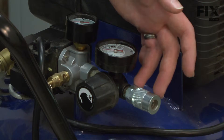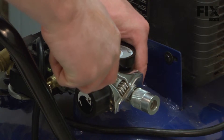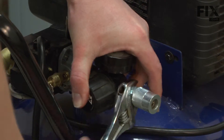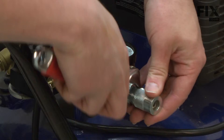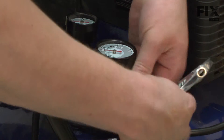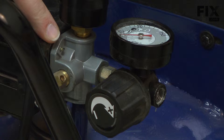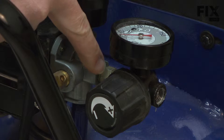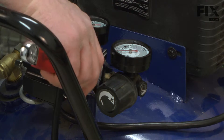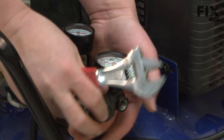Now I'll remove the coupler from the regulator — just use an adjustable wrench to do this. Now I'll remove the regulator from the pressure switch. I'm actually going to unthread the small nipple between the regulator and the pressure switch from the pressure switch. It'll just be easier to remove that way.